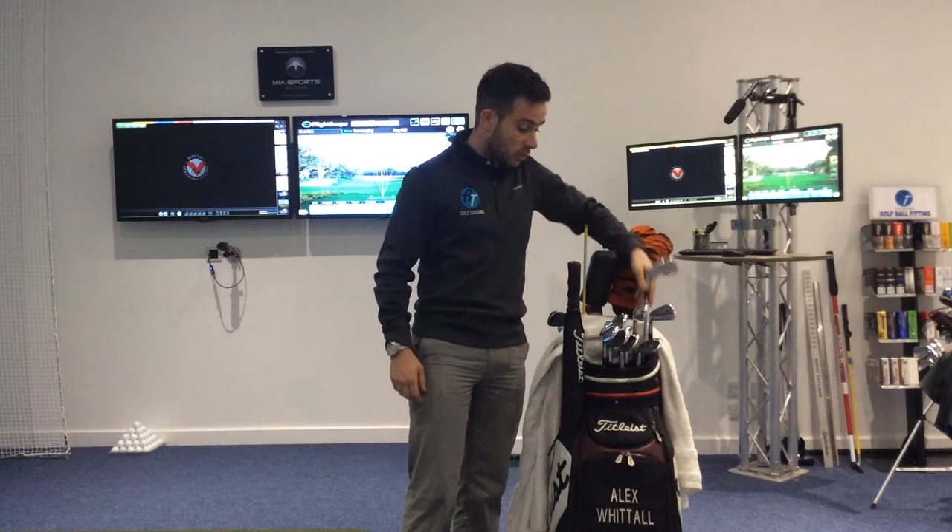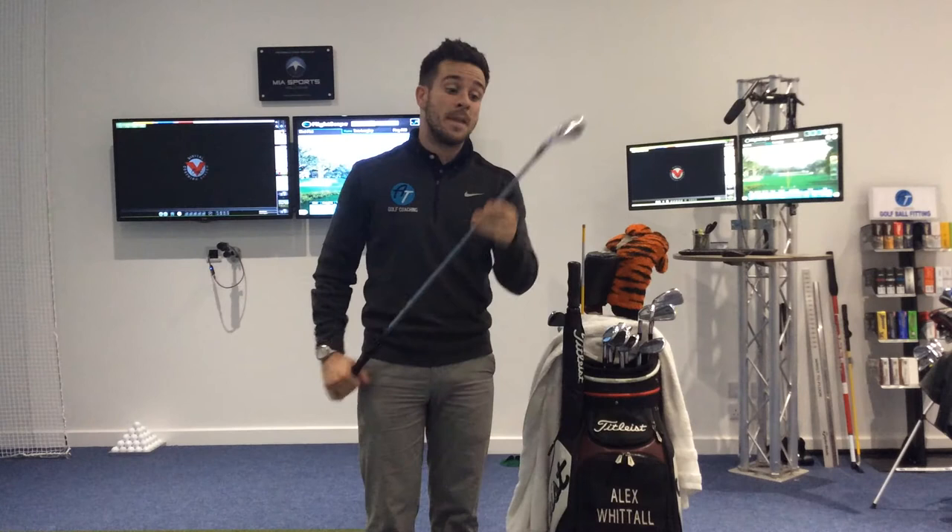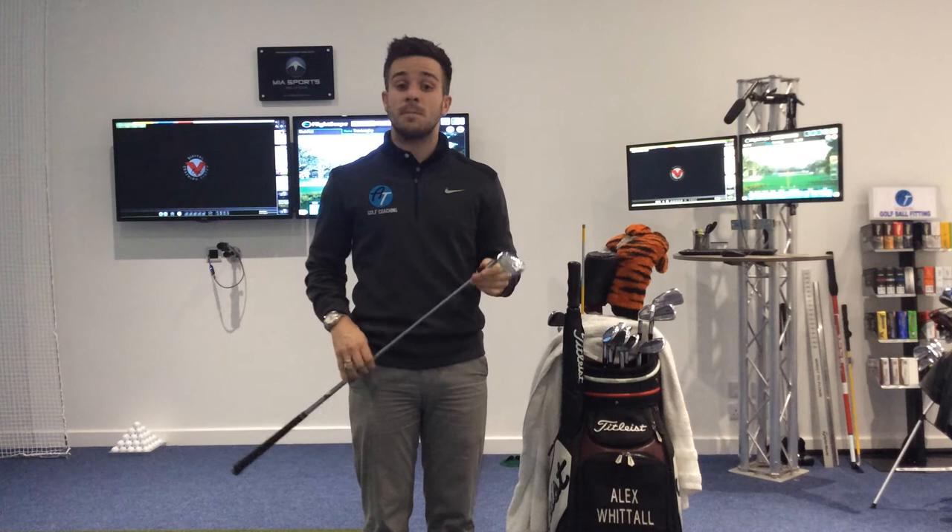Going to my irons then. I use 4 to pitching wedge in these. Again, a Titleist — a 710CB head. I've had these in my bag since I turned pro, it's nearly 5 years now. Same shaft, Dynamic Gold S300, standard length.